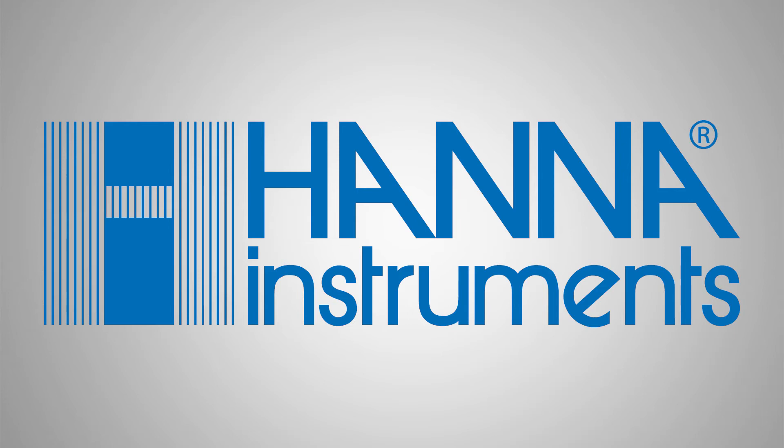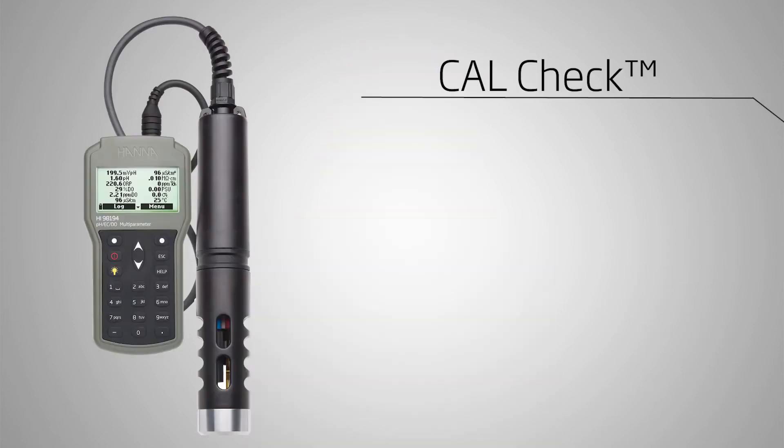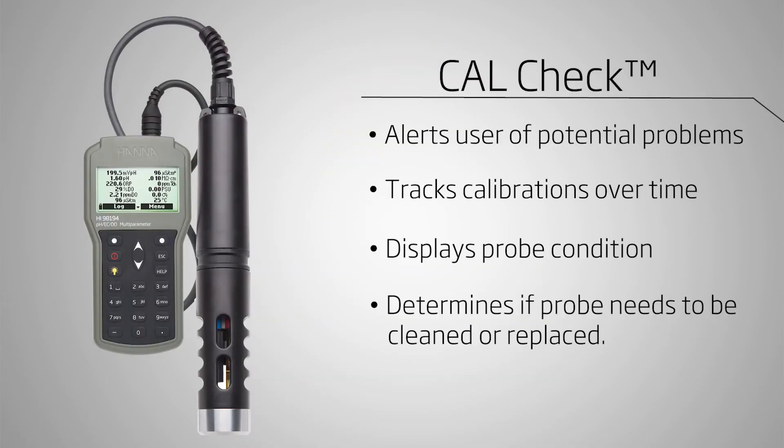Unlike basic testers and meters, this meter offers CalCheck to alert you of any potential problems. CalCheck lets you know when the probe needs to be calibrated, cleaned, or replaced. This way you can trust your results every time.